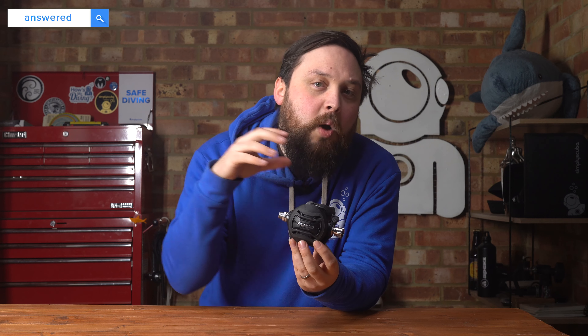The second stage is basically anything that you breathe from — things with a mouthpiece. Most divers dive with two second stages: one to breathe from and one for emergencies, but they're both technically second stages. They're a demand valve. When you're buying regulators, sometimes you'll see stage three or stage four sets. Stage three usually includes the octo and stage four has the octo and a pressure gauge, depending on how you want to build your regulators.